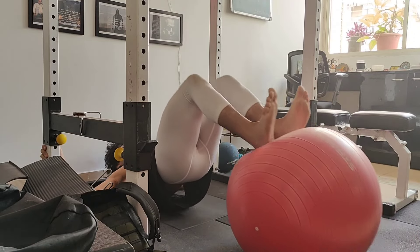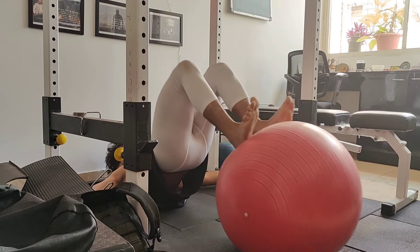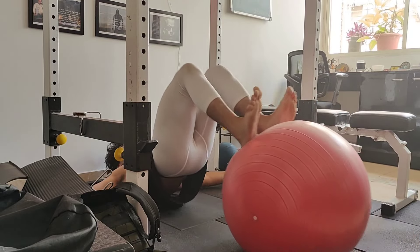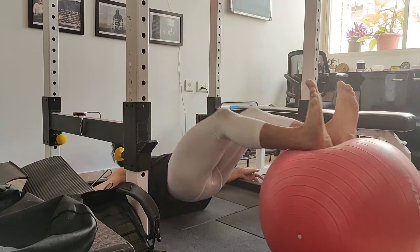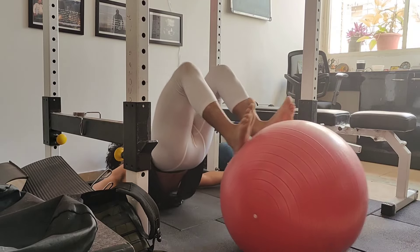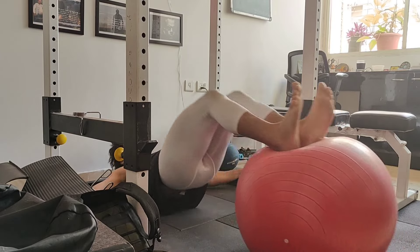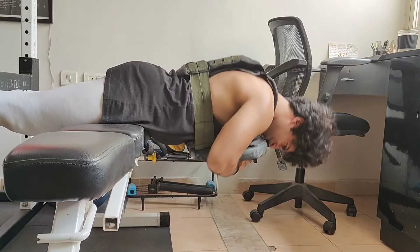I love this variation with the Swiss ball. It's quite difficult initially, but once you get a hang of it and get stronger, it will really burn your hamstrings and it's really good for your knees because you're working hamstring curls in hip extension — it's a hip thrust with a hamstring curl.